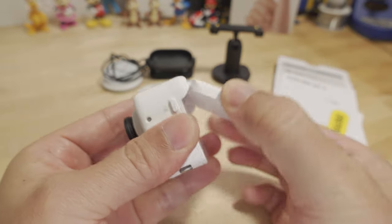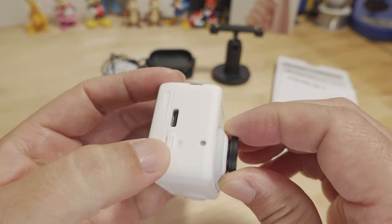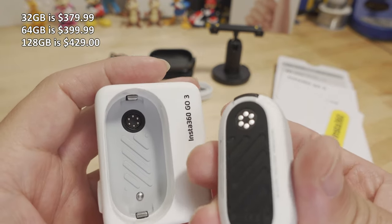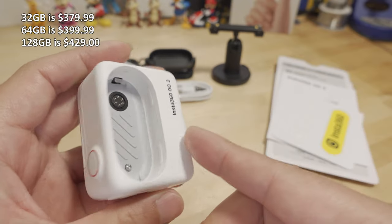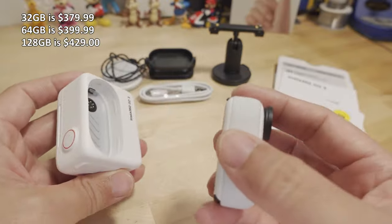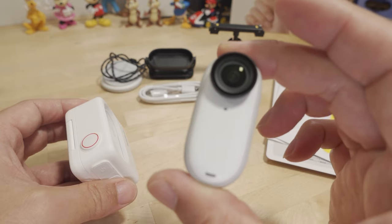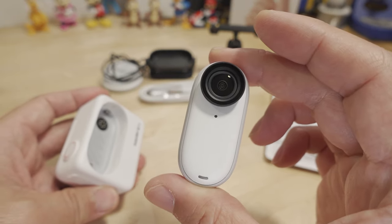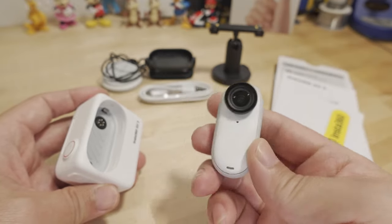The actual camera pops out — press the little button on the side and you can pull the camera out like this. You can see it has those little pins that connect the main camera to the action pod. The main camera is now waterproof to five meters, which is a little bit deeper than the GO 2 — I think the GO 2 is four meters. So this is fully waterproof without a dive case up to that depth.